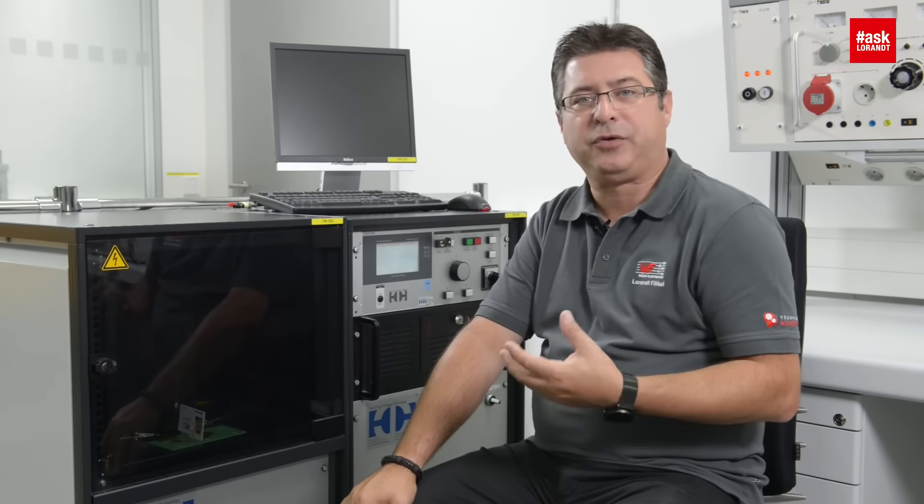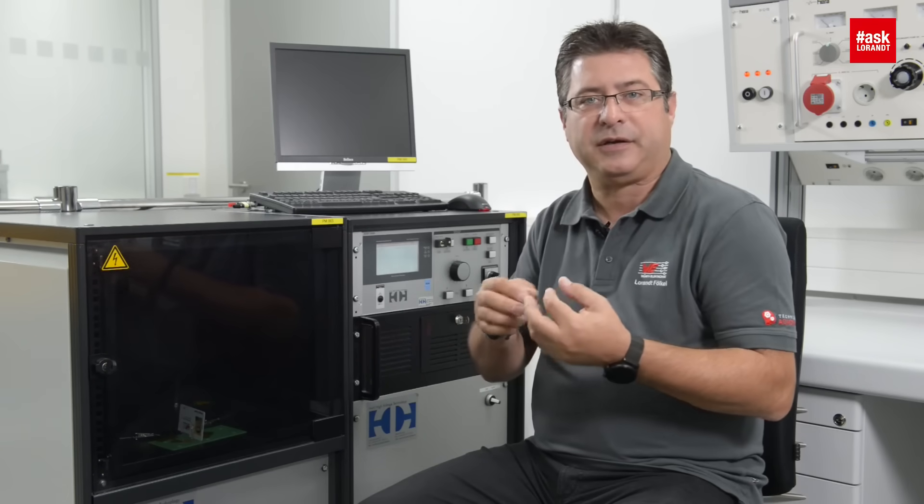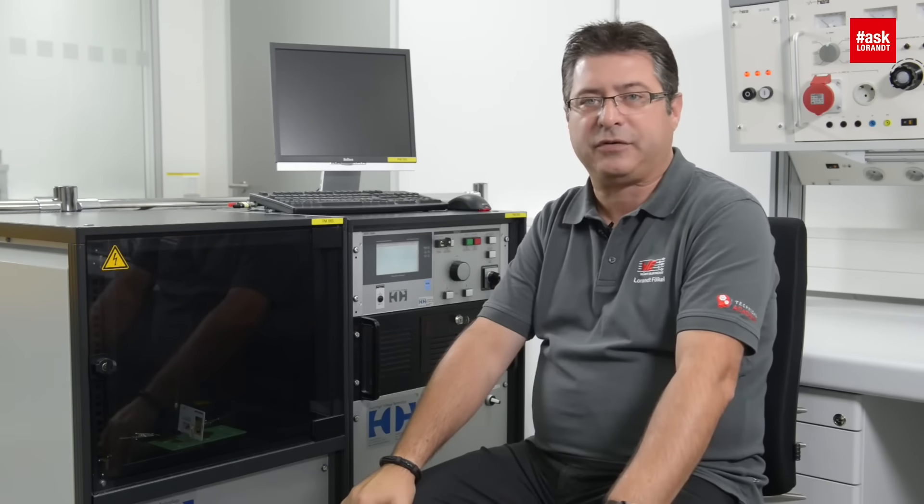This is the reason why we are using such high quality plastic for connectors, so that we don't have any short circuit even at very high voltages.